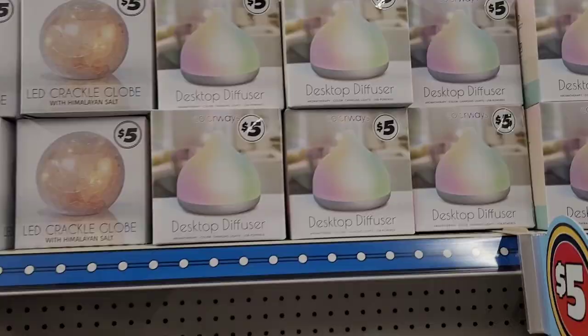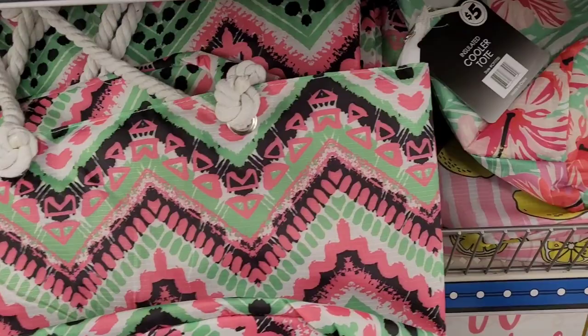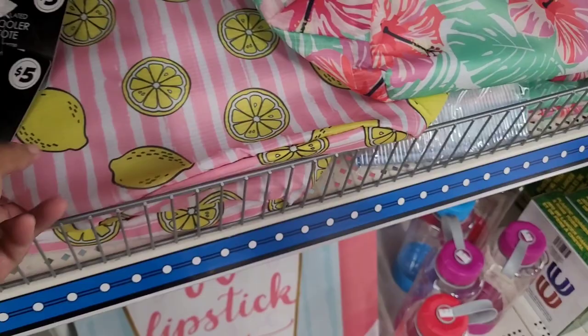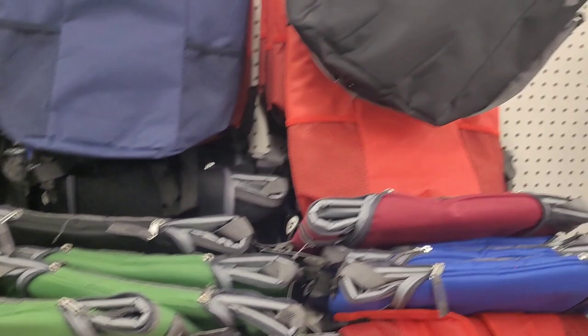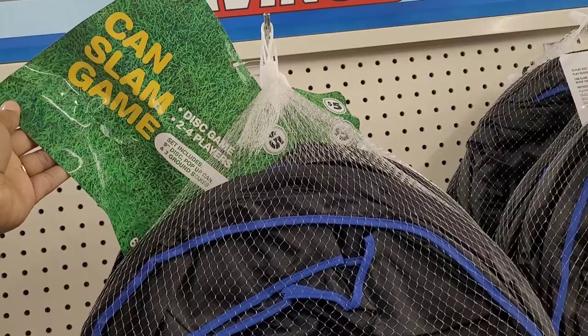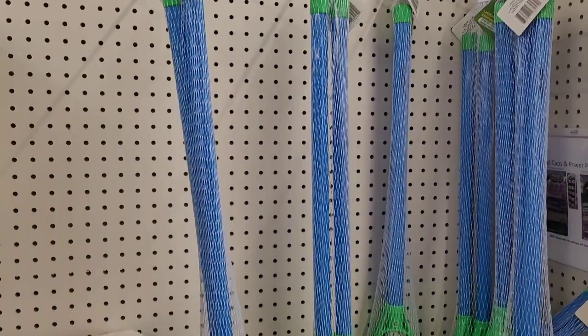They have desktop diffusers and some coolers for five dollars. These cooler totes for five — different ones. That lemon one looks really nice and cute. By the time you leave here doing your shopping you might be well over into the hundreds. They have a can slam game — I've seen that in Five Below. Sprinklers, beach towels for five, and a lacrosse set for five.